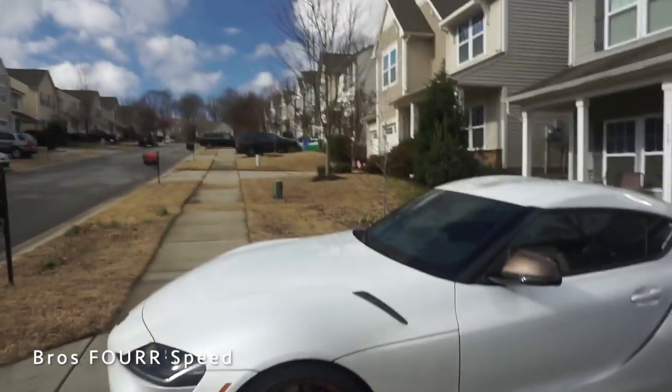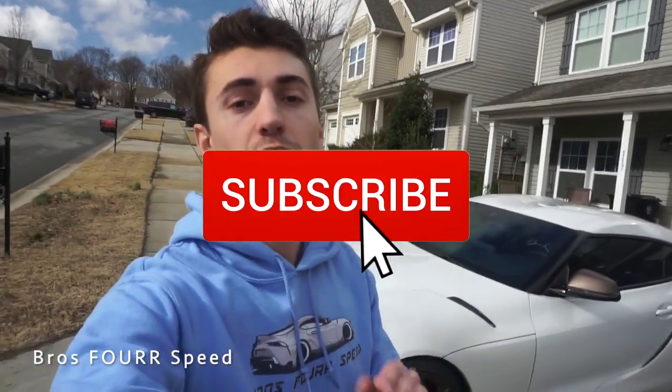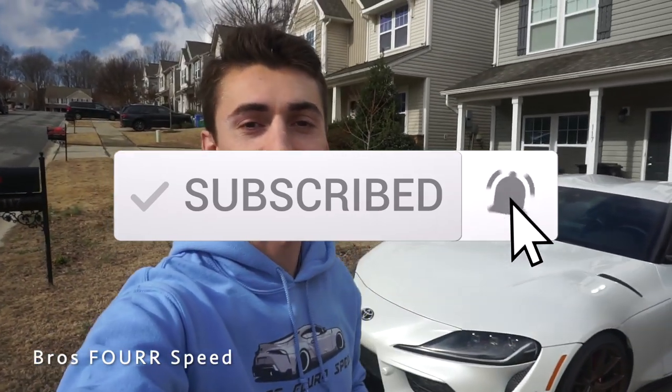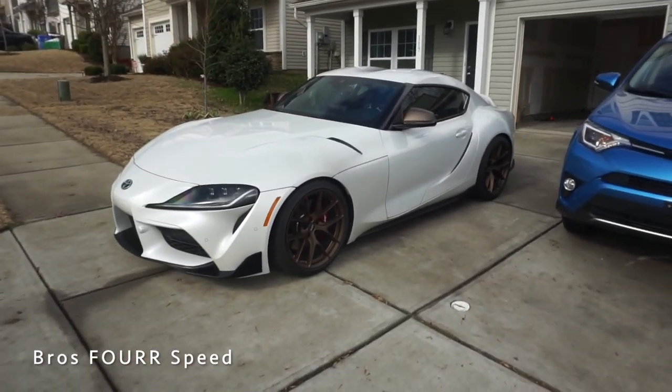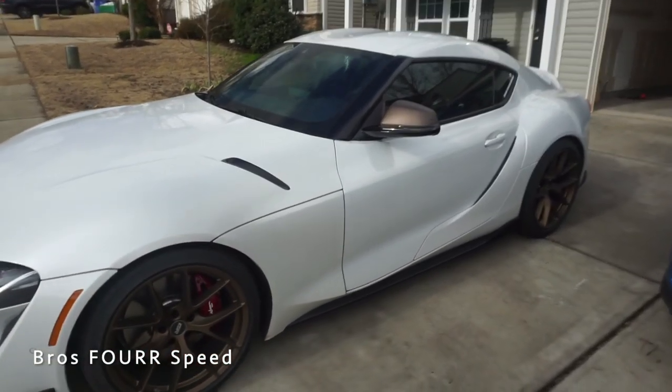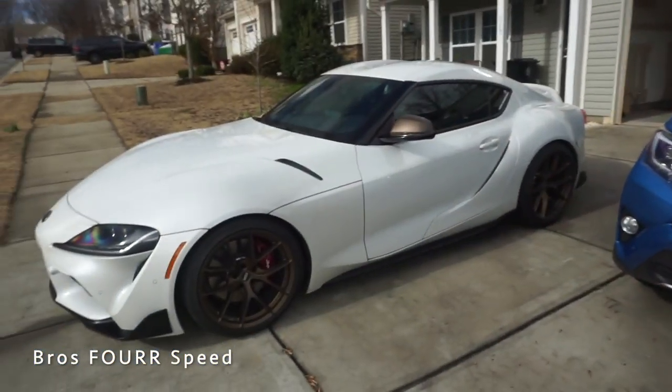Real quick — this month we are giving away a GoPro. All you have to do to enter to win is leave a comment on today's video. At the end of the month we're going to pick the most commented video of January and one of those comments is going to win a brand new GoPro on us. Comment down below — kind of my own little launch edition theme going on: got the bronze wheels, the white car, some little red accents — that's definitely super sick.